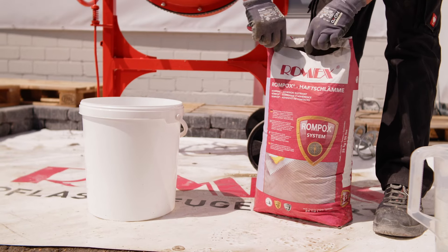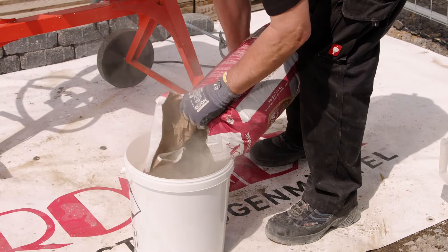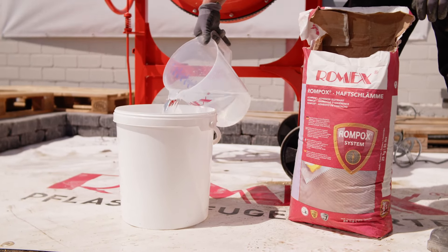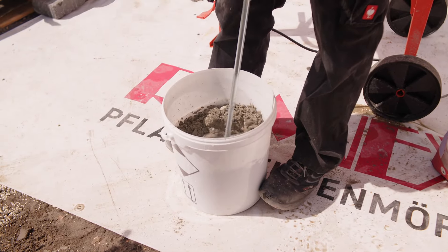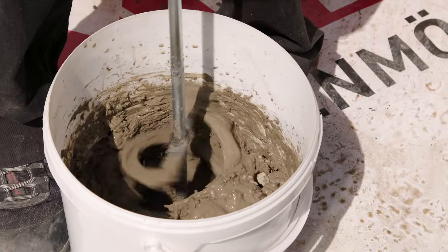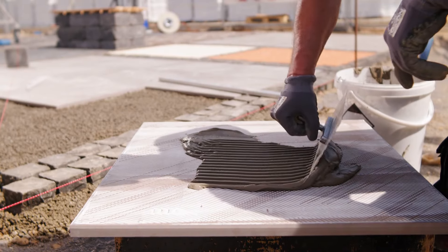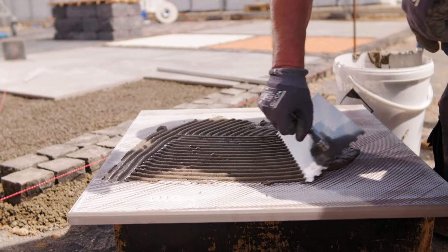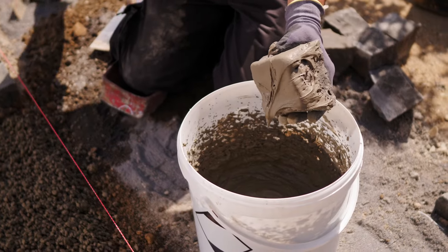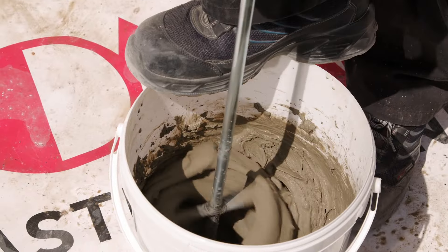For Romex Allutrian Thinset Bonding Slurry, add the material into a clean vessel or bucket, then mix with cold water using a paddle mixer for three minutes. The water quantity will depend on the quantity required — typically five liters per 25-kilo (55-pound) bag will suffice for notched trowel application. For dipping smaller stones, increase the water to six liters per bag. After mixing, allow the slurry to rest for two minutes before stirring again.